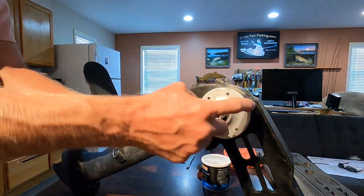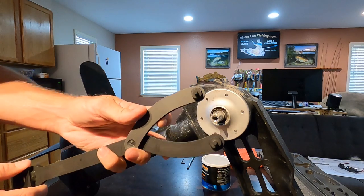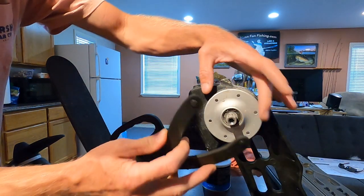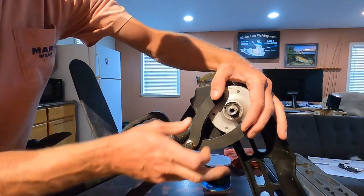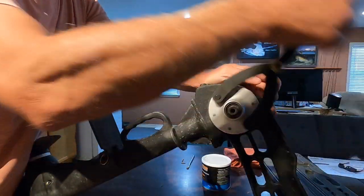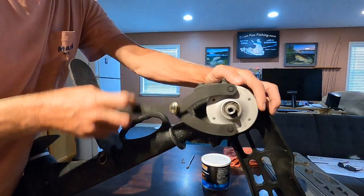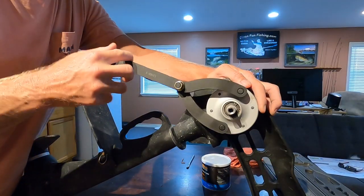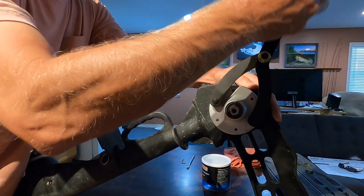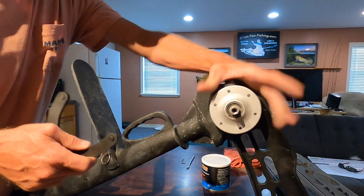Now we have to loosen this big silver piece and you do that with the spanner wrench. You just put the little tabs in the holes on each side. Lefty loosey on these — they're correct threads. It is loose but it's not all the way out; you have to loosen the other side too.